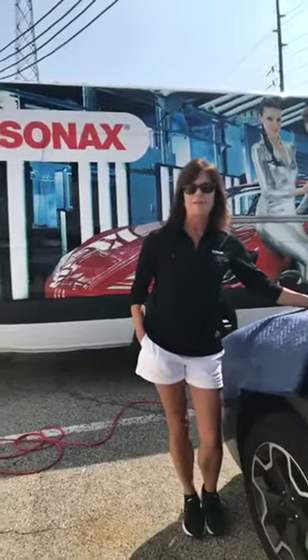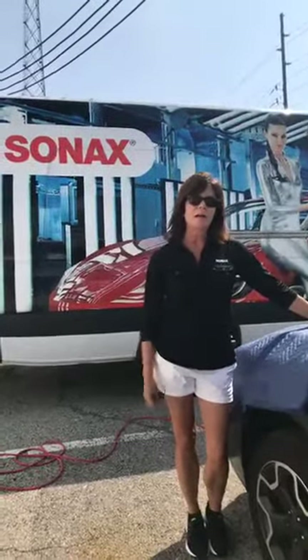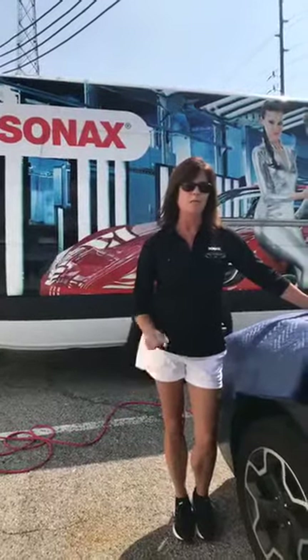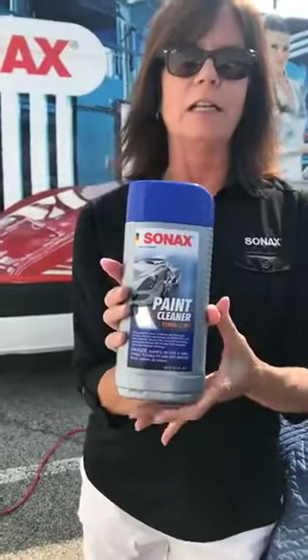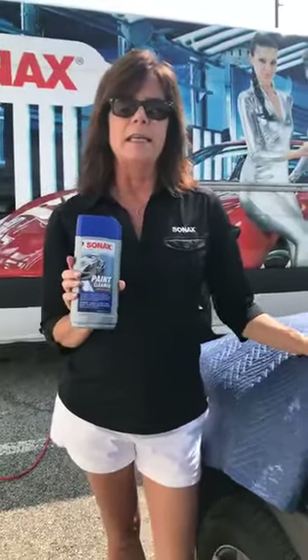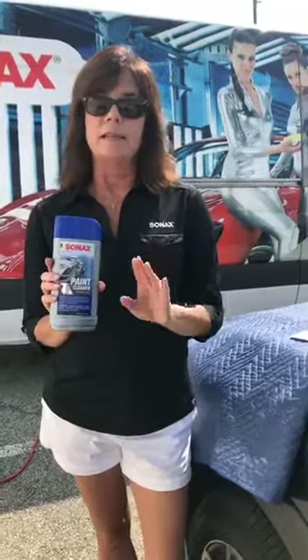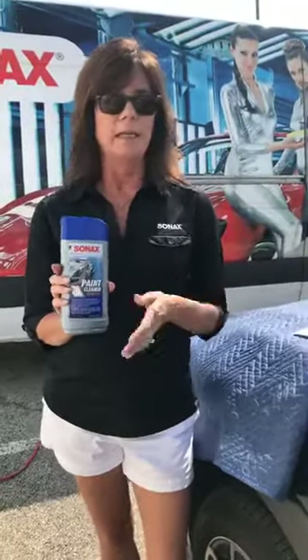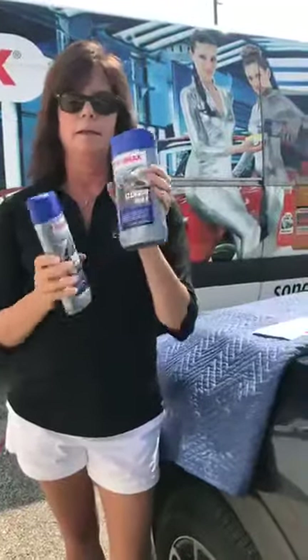Hey everybody, welcome to today's Facebook live. I am Leanne, I'm with Sonax, and today we're going to talk about a new name and a new packaging change for one of our most popular products. The product formerly was called the Sonax Paint Cleaner — this is a little bit of a misnomer, and that's one of the reasons why the name was changed. It is more of a cleaner wax; it also contains wax. It's an interesting hybrid of both organic and inorganic products, and it contains a little bit of silicone, which is why it is not safe for body shops, because you can't paint over it. So we went ahead and changed it to the Sonax Cleaner Wax.